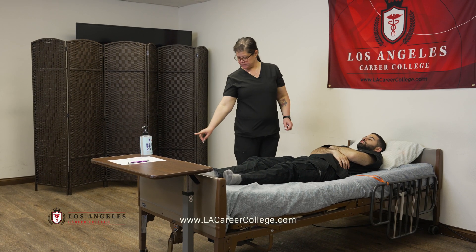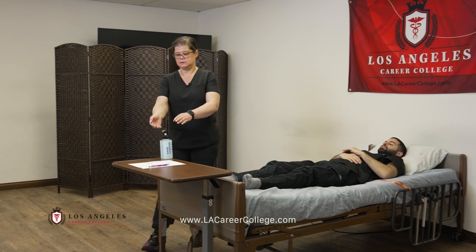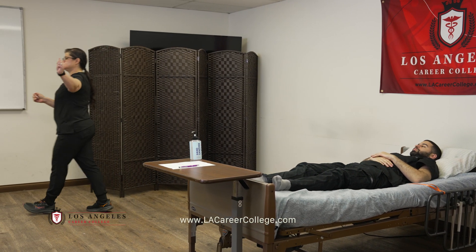Is there anything else I can do for you? The bed is low, the wheels are still locked, and your call light is within reach. Sanitize hands and provide privacy. Skill complete.